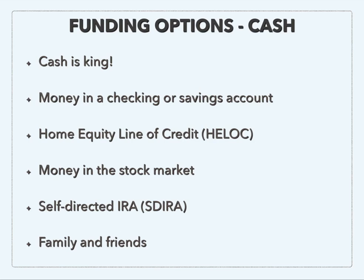So where can you find this cash? It could just be money that you have in a checking or savings account. But it could also be a home equity line of credit, or HELOC. Typically a HELOC will go up to 90% of what your home is worth — your primary residence. So if you're living in a home worth $200,000 and you only owe $100,000 on it, the HELOC will go up to 90% of $200,000, which is $180,000. Then you subtract what you owe — that $100,000 — and now you're left with $80,000. So you could get a HELOC for up to $80,000.